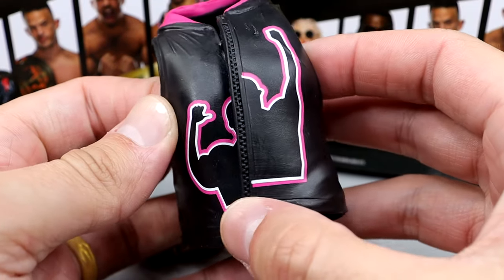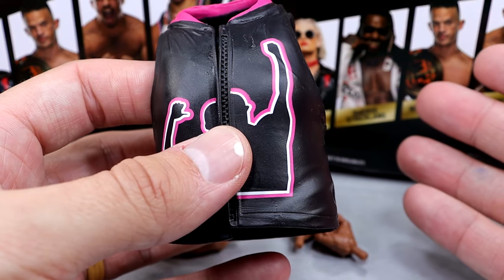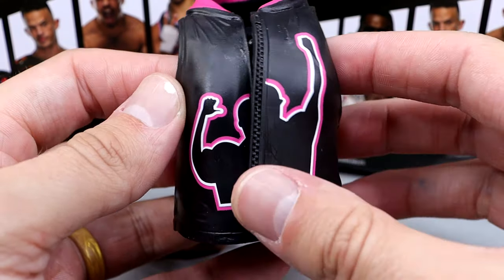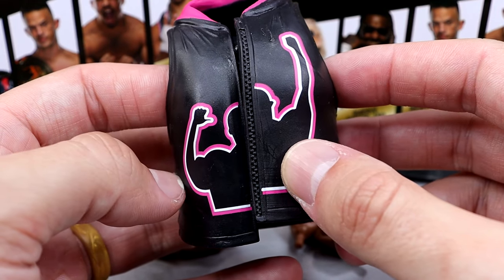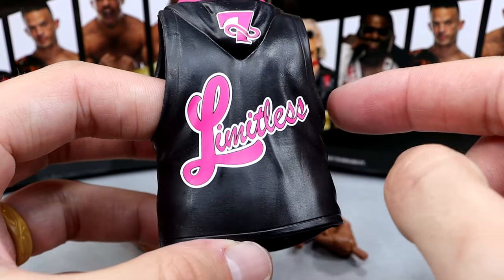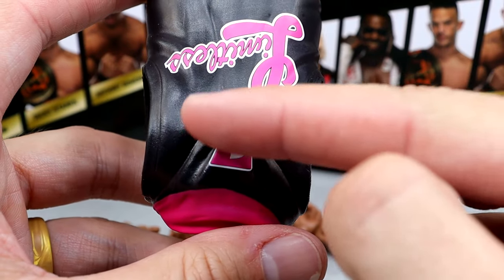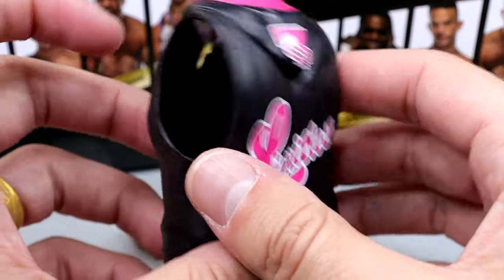Getting into Keith Lee's accessories — you get a rubber entrance jacket and interchangeable hands. The silhouette is a bit odd; this arm is super skinny. That's not Keith Lee's arm — Keith Lee's arm is much bigger. However, his arm is pretty skinny on the front of the actual jacket he wore, so it's somewhat accurate. You get the pink and white outline, 'Limitless' on the back with what looks like a seven — which is actually the infinity sign going through it — and the 'L' for Keith Lee.